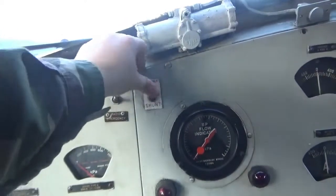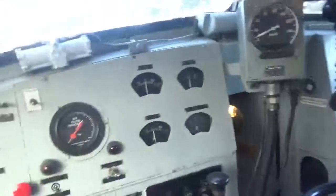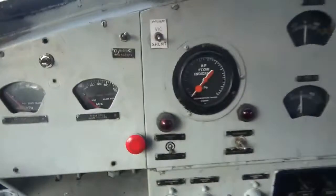The old switches and stuff, this is the cab. 1500 volt power.